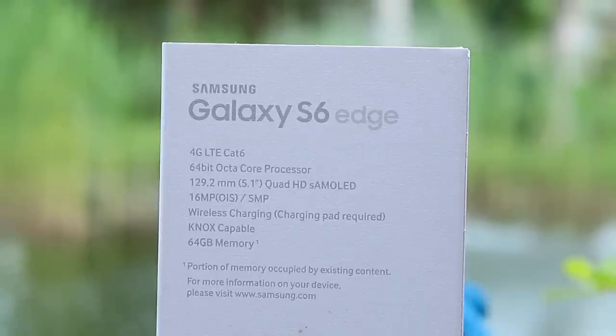Some people don't like AMOLED displays but I love them — the pixel matrix, the colors, the viewing angles — they just look great. This is the Edge version, so we also have the dual edge feature which in my opinion is quite useless, but I want to see how it looks.